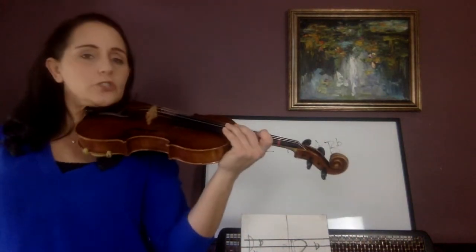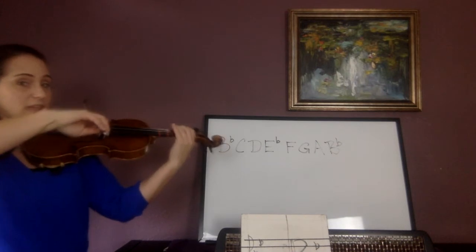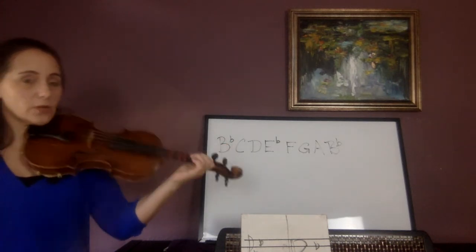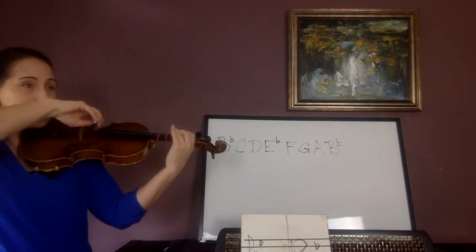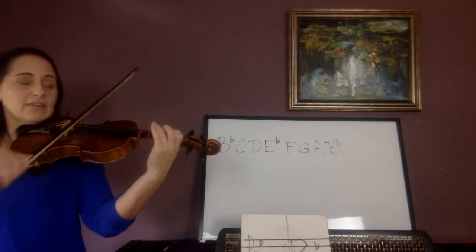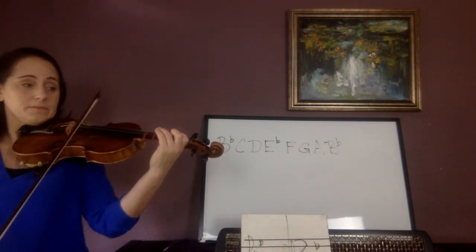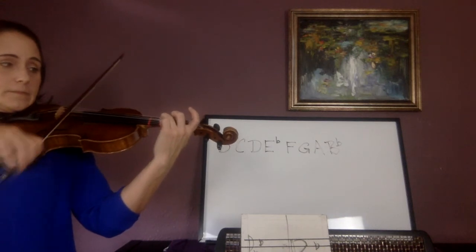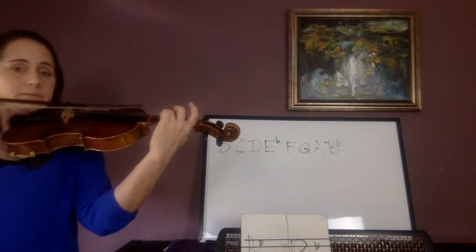Start on a low 2 on the G-string. Shadow bow. B-flat — go. B-flat, now C, open D, now E-flat — stop. You have a low 1 down on the D-string; that's what you need for E-flat. Start again, shadow bow. B-flat — go. B-flat, now C, open D, E-flat, F-natural, stretch up the G, A, now B-flat, B-flat, open A, G, F-natural low 2, low 1 B-flat.